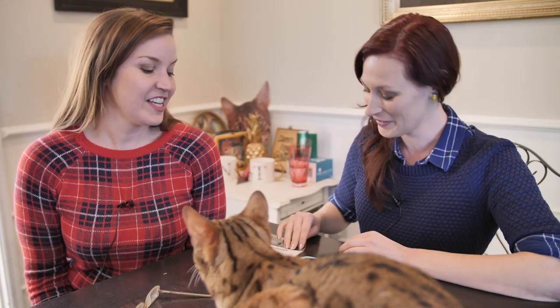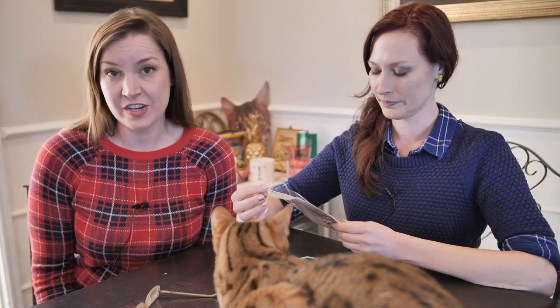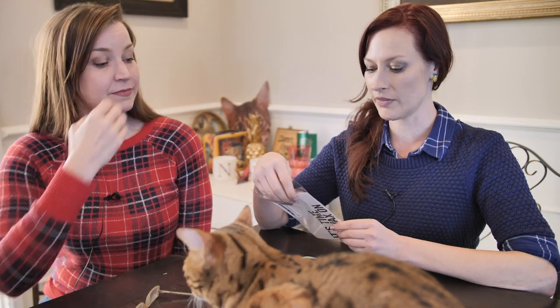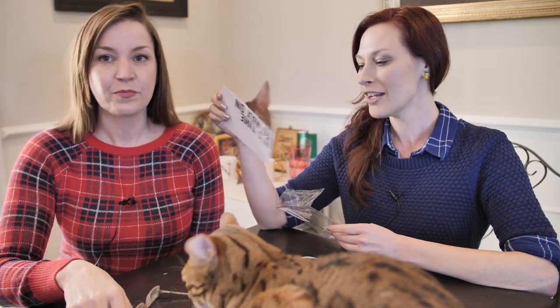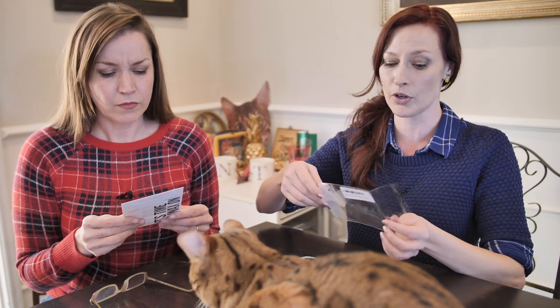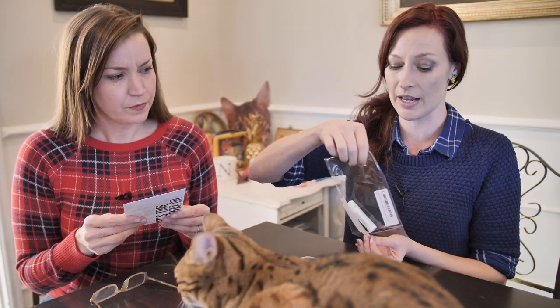Today we are tackling Nerdwax. This was sent to us from our Amazon wishlist from our delightful friend Brendan C. Brendan C., thank you so much for all your support of the show.